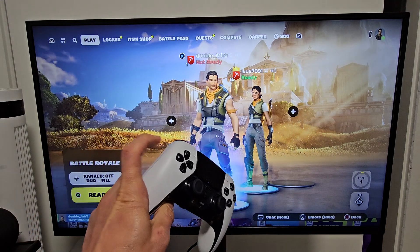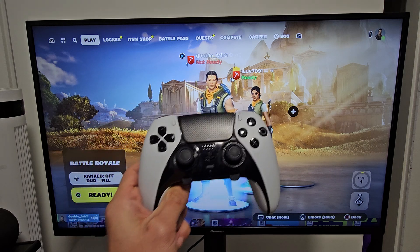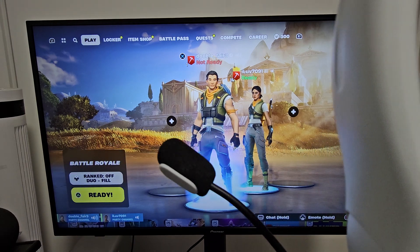So the audio is coming out of the controller here, and you also have a built-in speaker. So when I speak into this right here, you should be able to hear it through the headphones here. Hey, can you guys hear me?